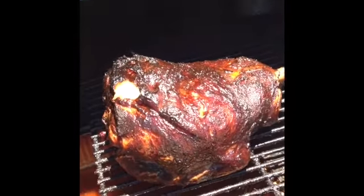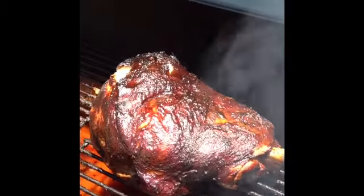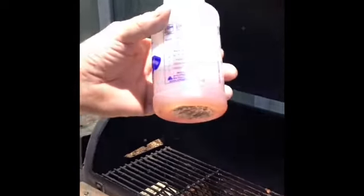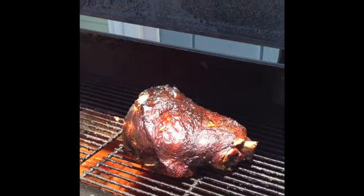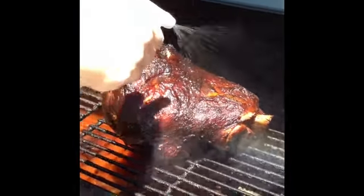Now on the spray, to keep it nice and moist, I usually use a little apple juice but I didn't have any. So I got a little apricot and a little bit of water and a little bit of raspberry chipotle sauce, watered down of course. And that's what I've been keeping it nice and wet with.